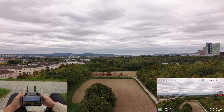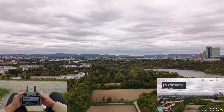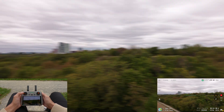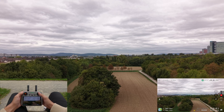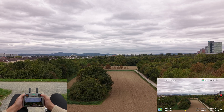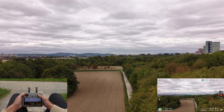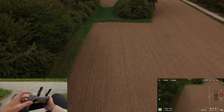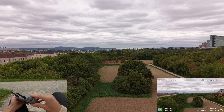Now let's look at the basic controls. The left stick up and down is used for altitude. The left stick left and right is used to rotate the drone. With the right stick up and down, you fly forwards and backwards. With the right stick left and right, you achieve a sideways movement. The left wheel on the controller tilts the gimbal up and down, and the right wheel is used to zoom in and out.